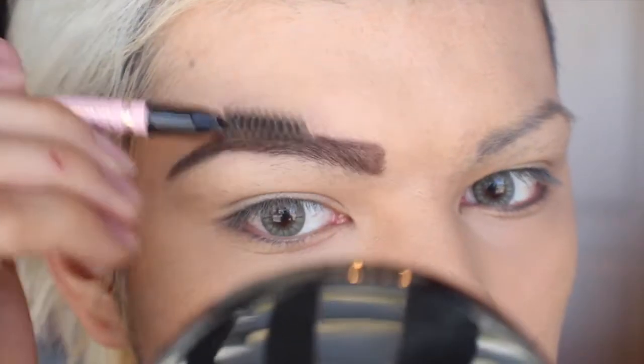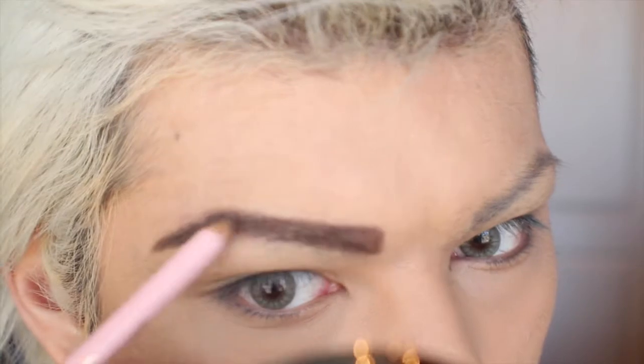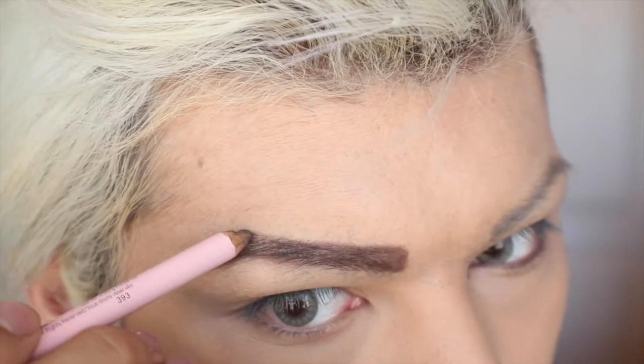Then take your spoolie and blend the color into place. After that, go back in and fill in any sparse areas that need a little bit more color.